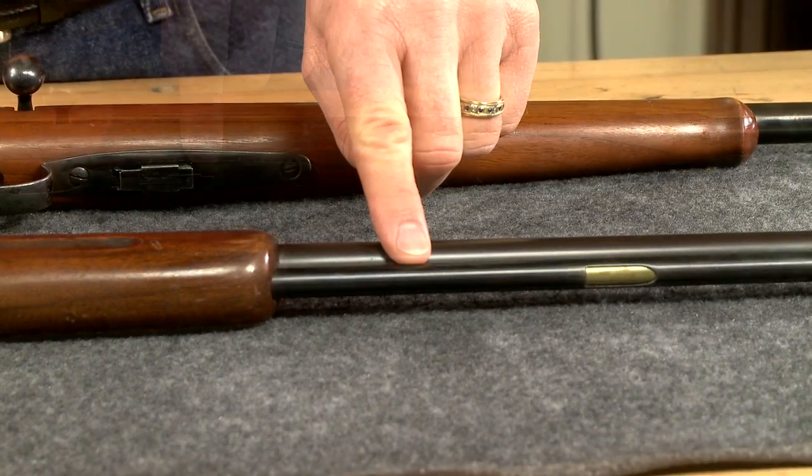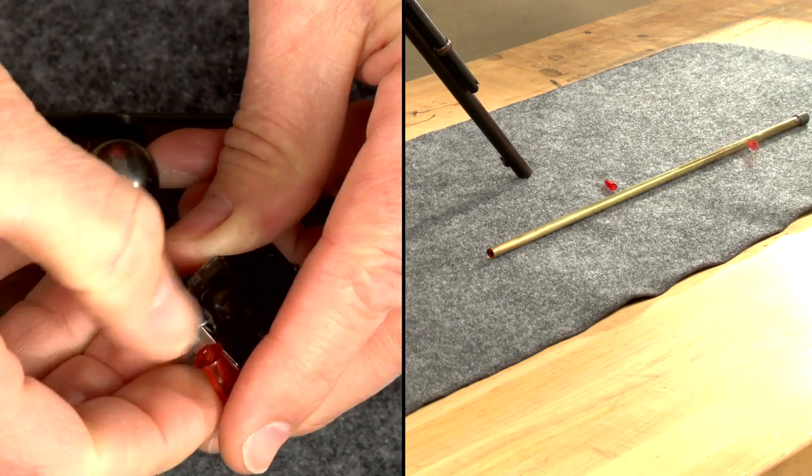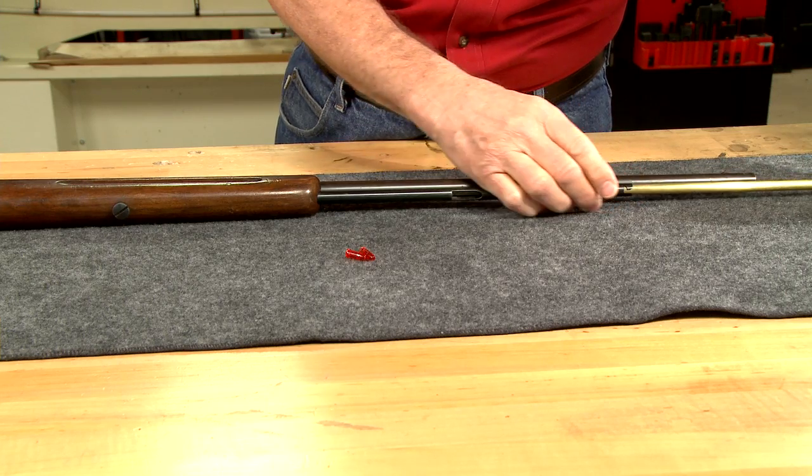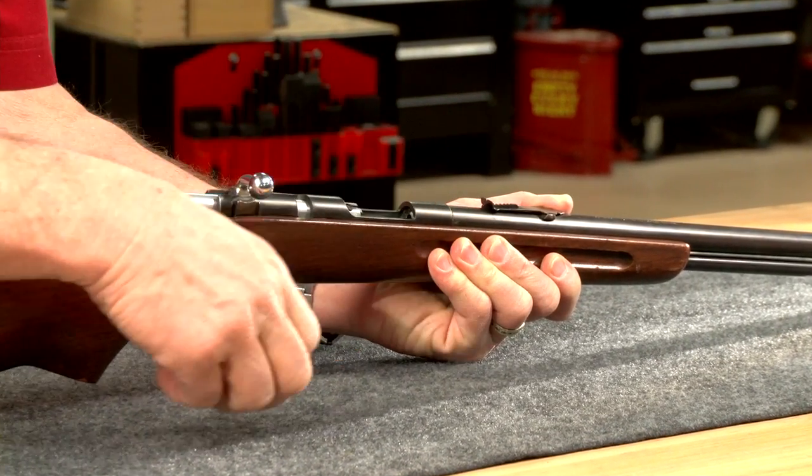If the rifle has a magazine or magazine tube, first remove it and the ammunition. Then reinsert the tube, open the action, and remove the round from the chamber.